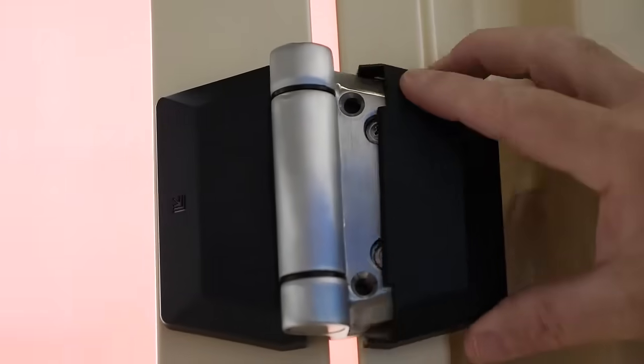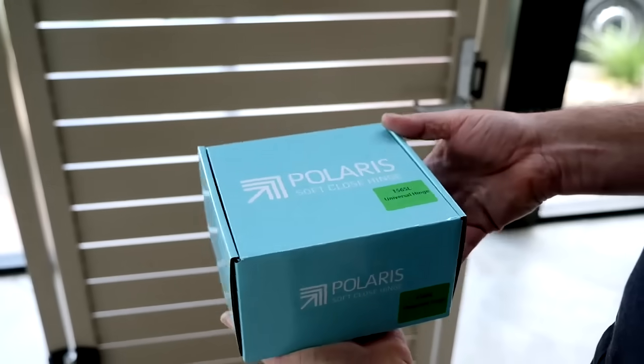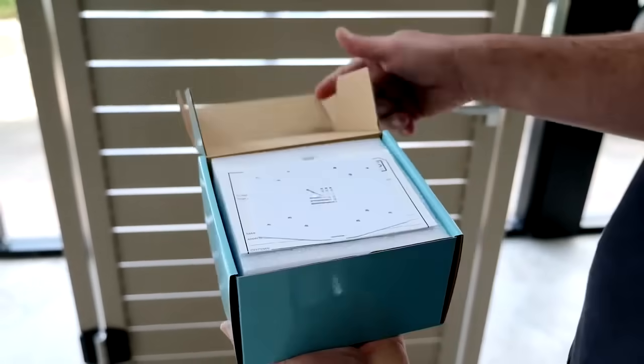So basically anything I have in my front yard and backyard, side gates, back garage gates and stuff like that, can be a soft closing hinge. Absolutely. 156? 156.